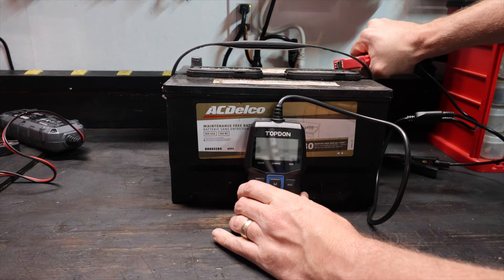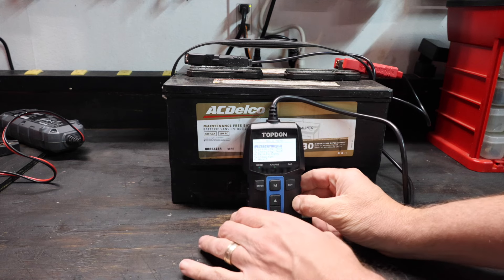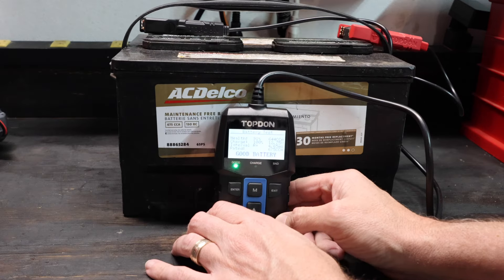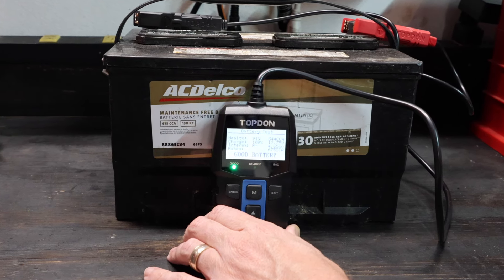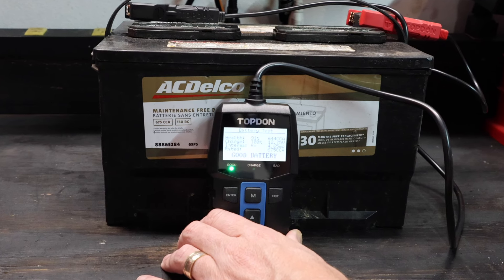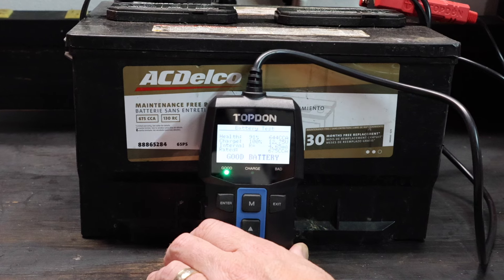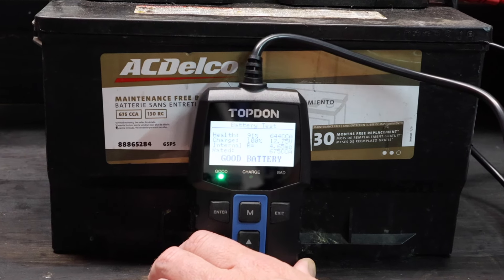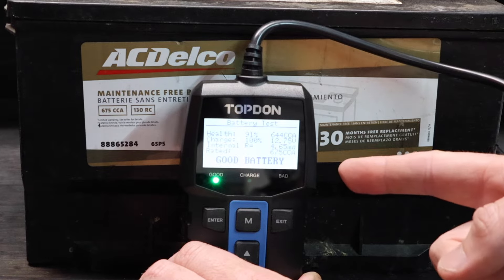Getting this thing hooked back up to the tester and connecting the leads, we're reading 12.76 volts — which is already a good sign. Setting it to 675 cold cranking amps and running the test. Here is the change: originally we had a total health rating of 25%; we're now reading 91%. Charge is 100%, and that's been sitting off a charger for some time. The cold cranking amps is 644 — remember this battery is rated 675, but before the restorer it came up as 340, which wasn't even enough to crank over a motor. The internal resistance rating is now 4.65, down from 8.82 before we ran it on the restorer.